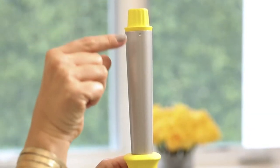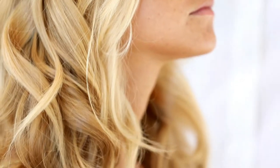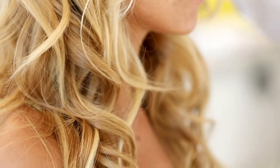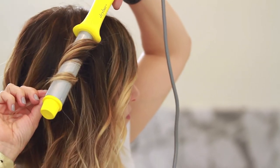We designed the barrel with the reverse taper so it's wider at the top and slimmer near the handle. This creates larger curls and waves near your ends for a more natural looking style. And the reverse taper also helps keep your hair from slipping off the end as you wrap your hair around it.